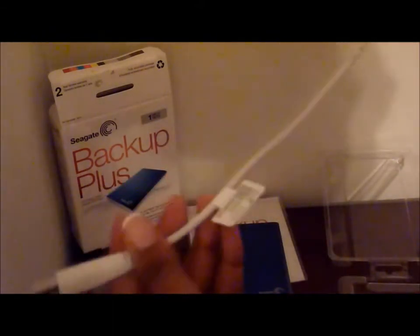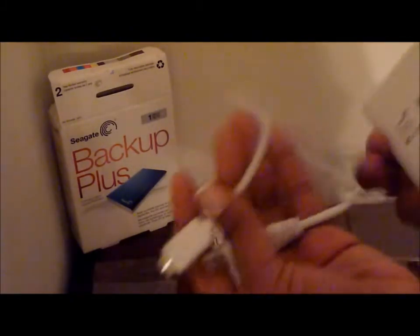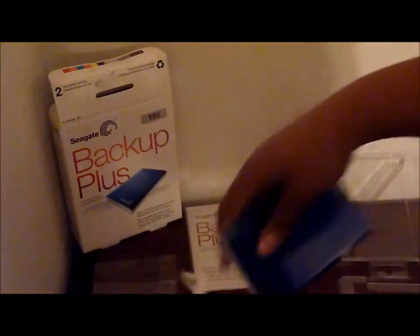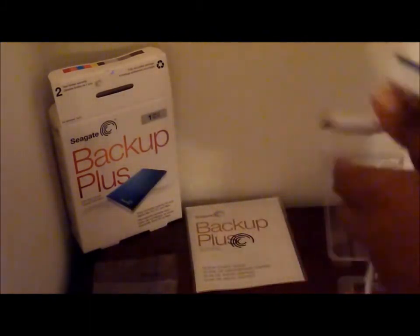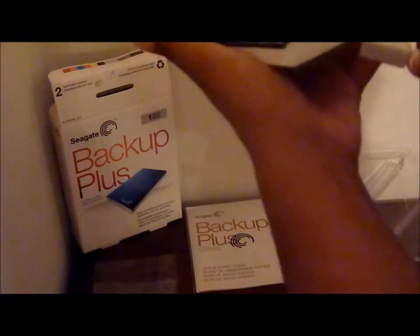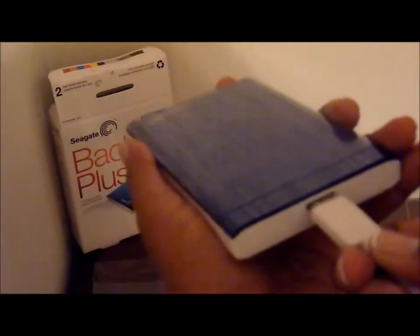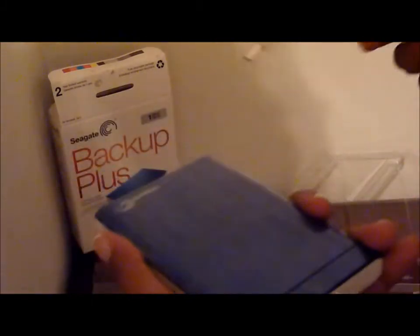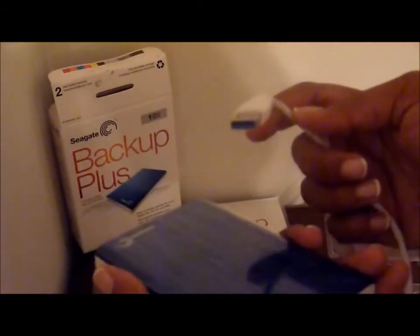You may want to get a different cord if you like, for it to be a little longer, but this is what comes with it. It's totally your preference, but I think it's more than enough for carrying it around and using it with your laptop. Basically you connect here and plug this portion into the USB on your laptop.